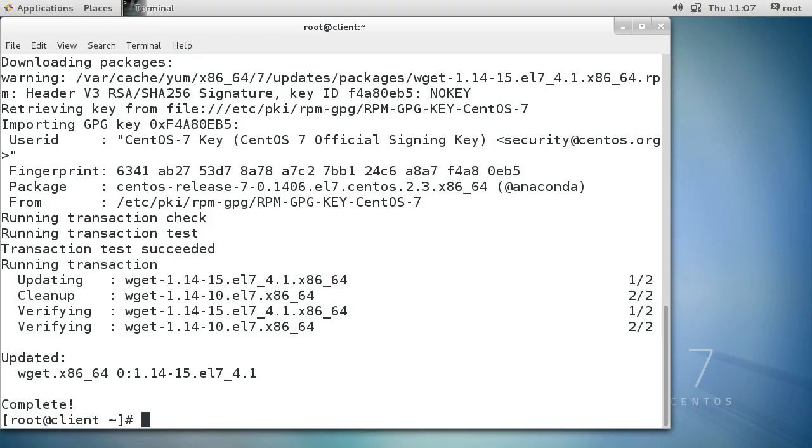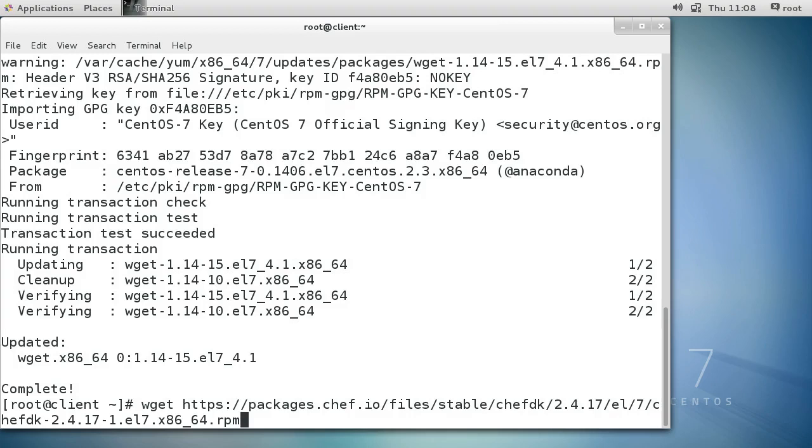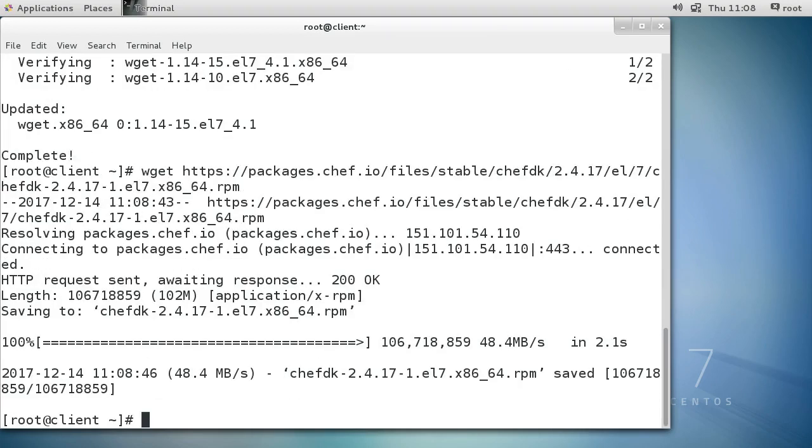Using wget with https, I download the ChefDK - that's the development kit - version 2.4.17-1.el7.x86_64.rpm from packages.chef.io/files/stable. It looks like I got that one correct as well. Then I run rpm -ivh and press tab to complete the package name and install it.